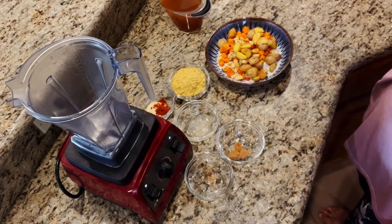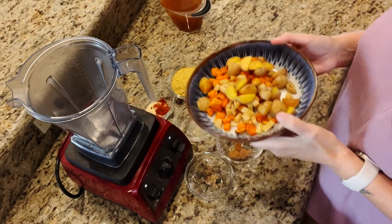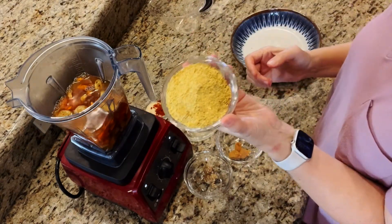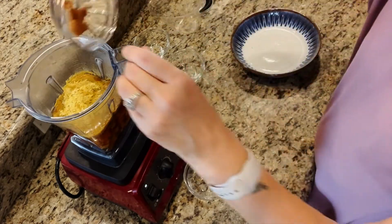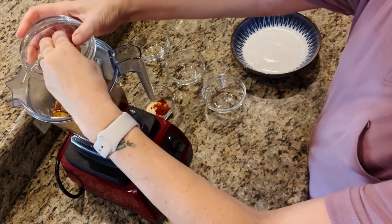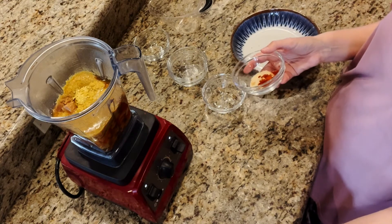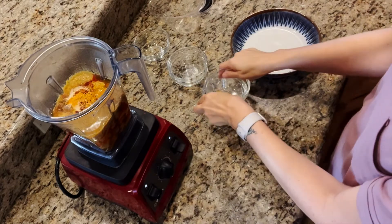Now I'm going to make the sauce. We're going to take two cups of those roasted vegetables and put them in our blender, along with two cups of vegetable broth, a half cup of nutritional yeast — this is what's going to help it taste cheesy — a tablespoon of lemon juice, a teaspoon of miso, a teaspoon of whole grain mustard, a half teaspoon of onion powder, half teaspoon of garlic powder, half teaspoon of paprika, and a quarter teaspoon of turmeric. Now we're just going to blend that until it's smooth.